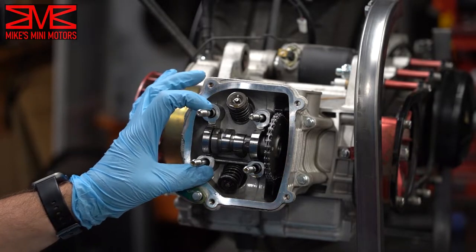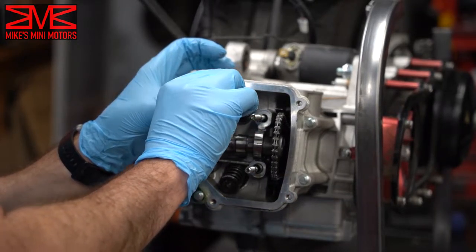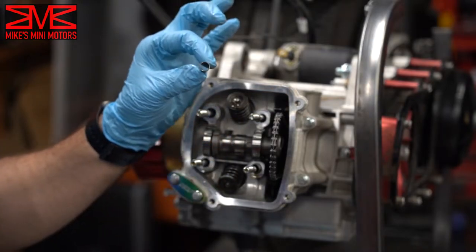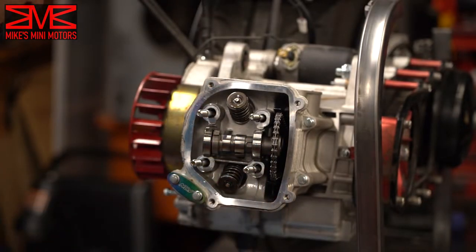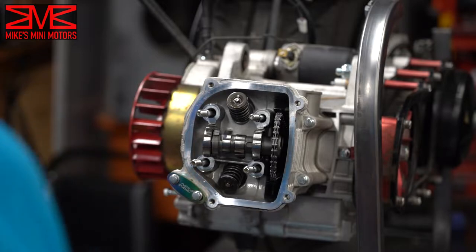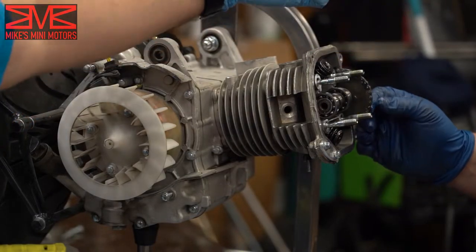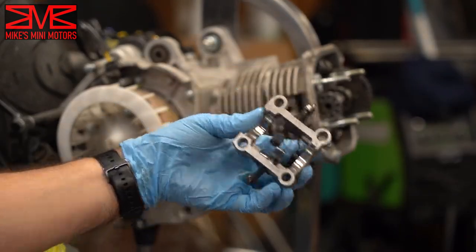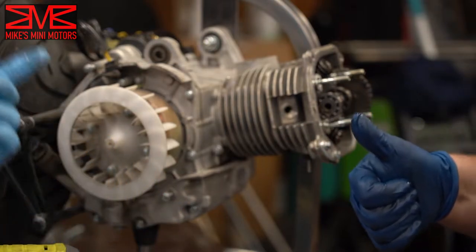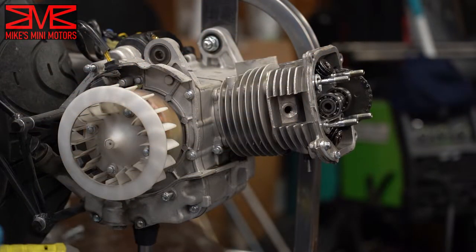We got the rockers off. There are some dowels here which we will be reusing. One interesting thing is that Brandon's engine didn't have any dowels in it — where they're supposed to be, there weren't any. We thought maybe they'd be in the bottom of his rockers, but nope, they're not there. When we get to reassembling, I have a junk GY6 we can pull dowels from; otherwise we'll have to order some.